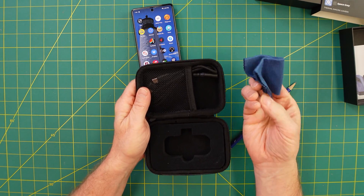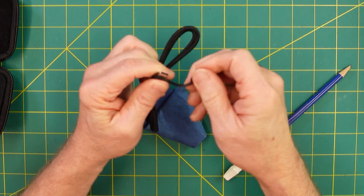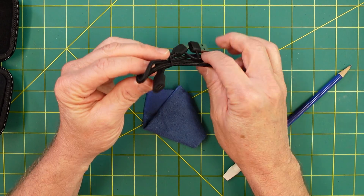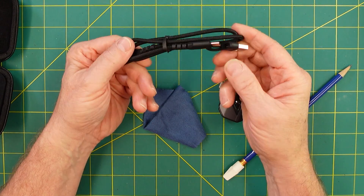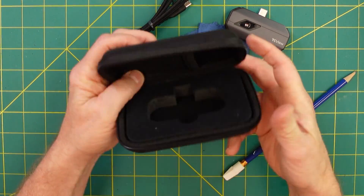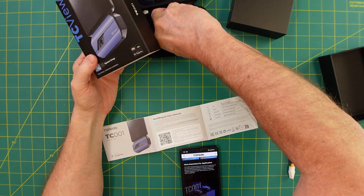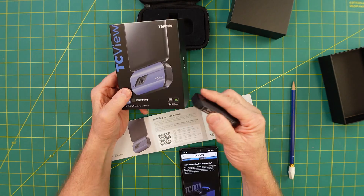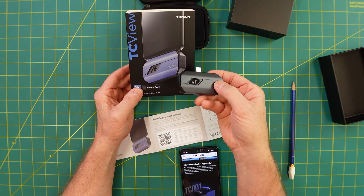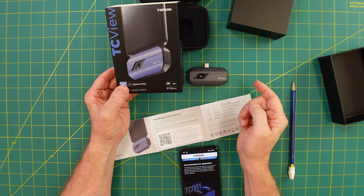We got a nice little cleaning cloth and an extension cord — USB-C male to female. The cord itself looks pretty high quality and it's probably a data cord as opposed to just a charging cord. The little container you put it in is pretty good. The one I got is space gray but the product on the outside is blue. The reason I got the space gray is it was on sale for $219 and the blue one was $10 more.